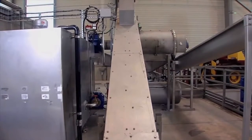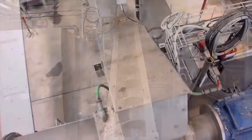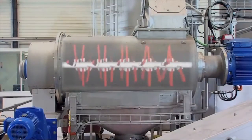The electronic rotation control adjusts the fed material to the processing capacity of the separation hammer mill. In the separation mill, the raw goods will be de-packed and crushed.